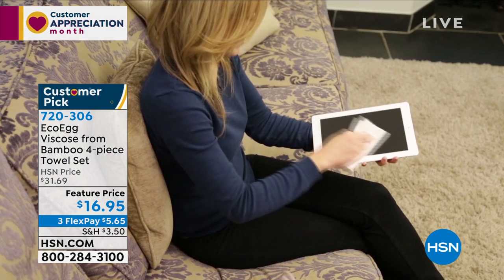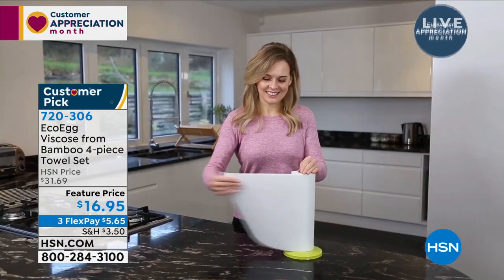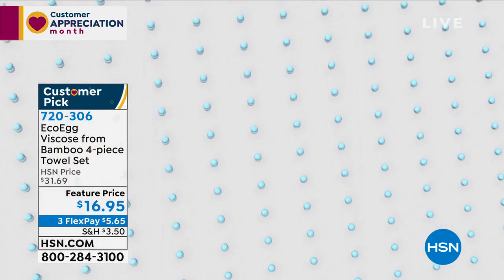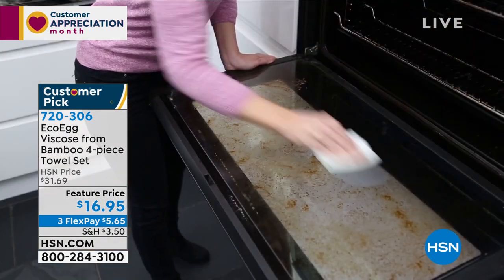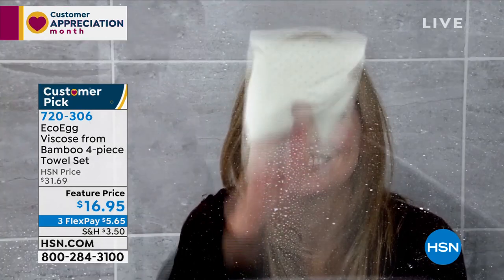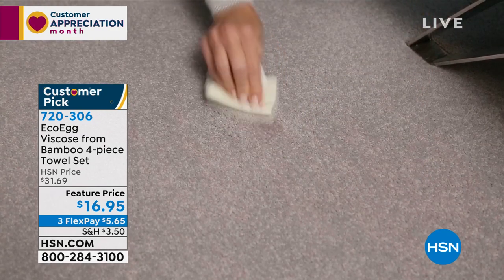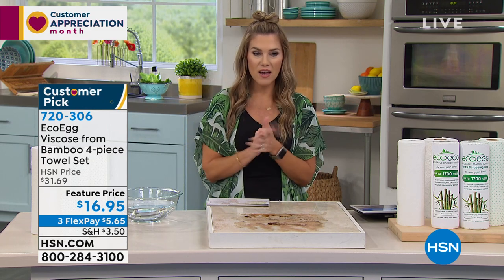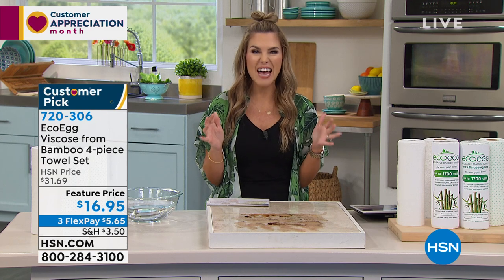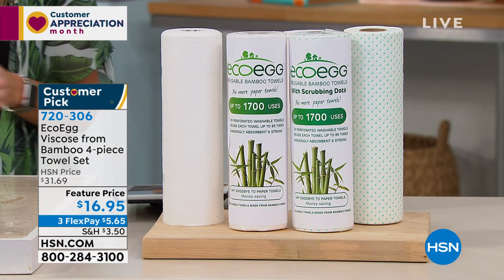You're gonna use it anywhere you would typically use one of those paper towels, one of those napkins, one of those paper products that you're basically putting cash in the trash. Now with the EcoEgg viscose from bamboo, you're gonna clean those areas of your home and then just like you would toss a towel in the washing machine, you're gonna put your EcoEgg towels made from bamboo into the washing machine. You're gonna reuse them over and over again. In fact, one towel you can wash and reuse 85 times. So when you think about pet messes, baby messes, spills, company coming over, and accidents — grab the EcoEgg viscose from bamboo and you're gonna have 6,800 messes that you can clean up, and you've got it in your home for $5.65.